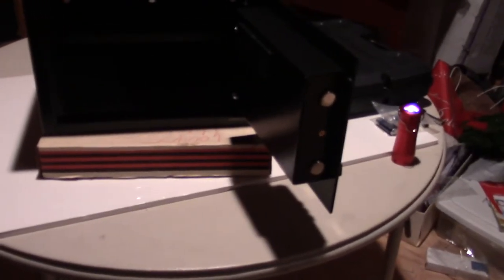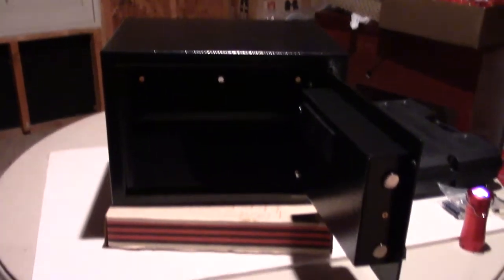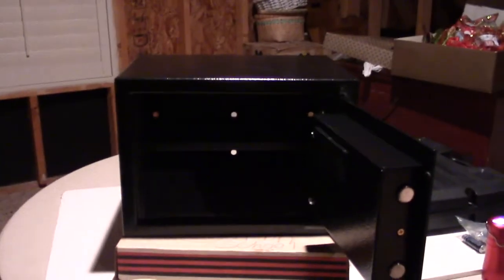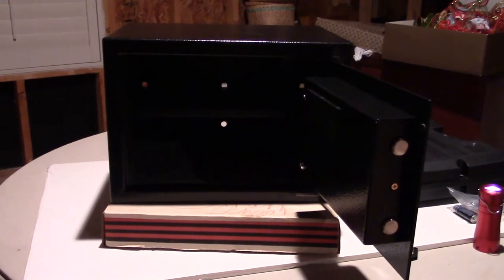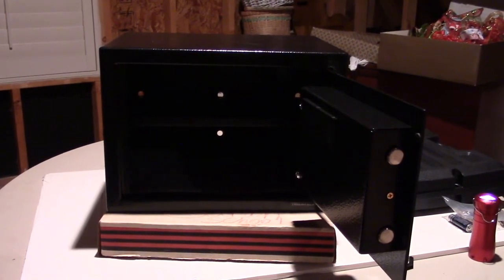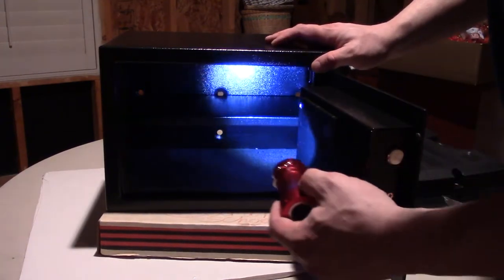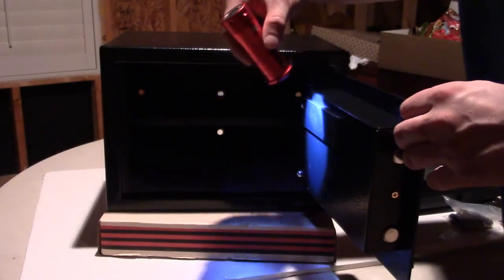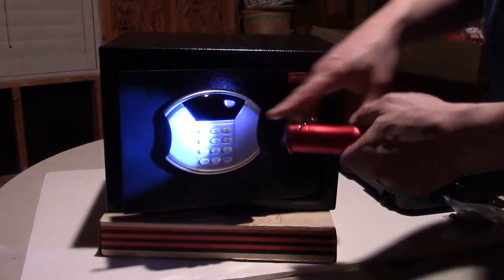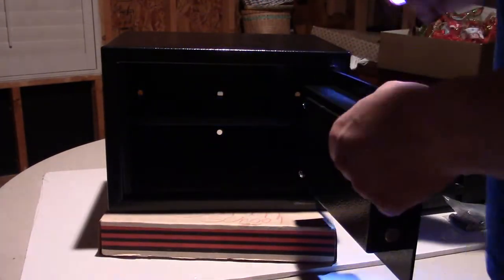I'm doing this in one take because I like unboxings to be genuine — watching someone do it for the first time rather than a rehearsed deal. I'm going to lower the camera down so you get a good view. You can see the inside of it and here's the flashlight for the interior. The door is quite thick, and this is the electronic LED panel — we'll talk about that.